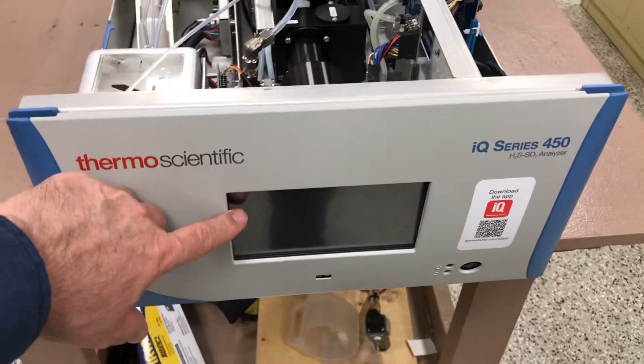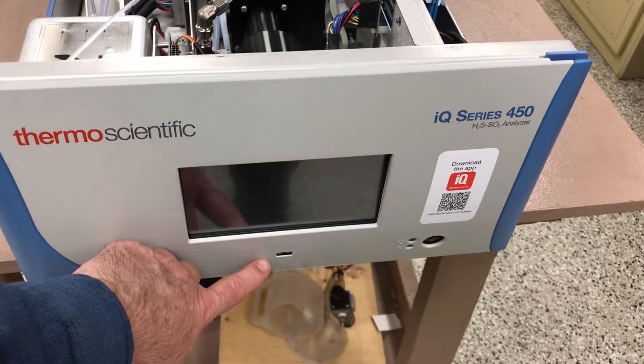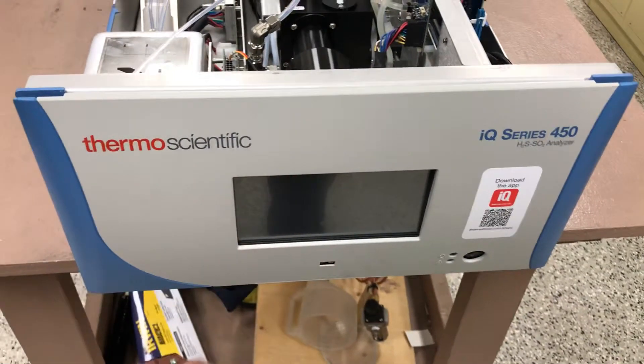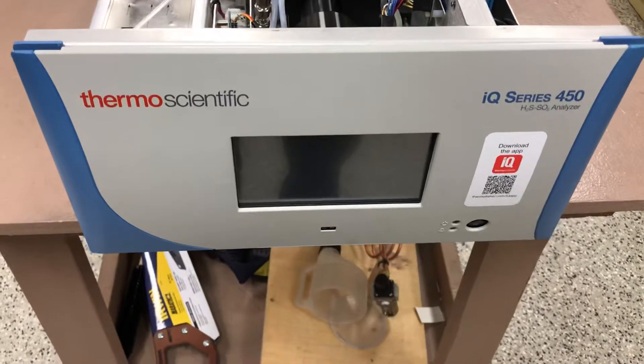It's got the centered touchscreen display and a USB port at the bottom for data download — easily done. You do not need a laptop anymore, though you can still use one. You can just use a USB thumb drive to get your H2S data off the front of this instrument.